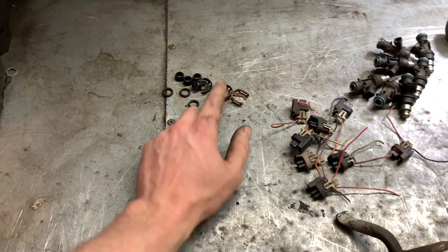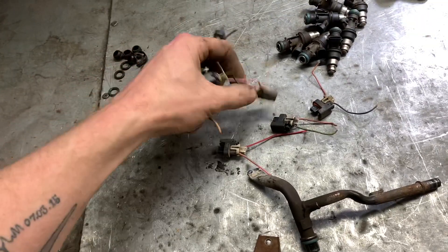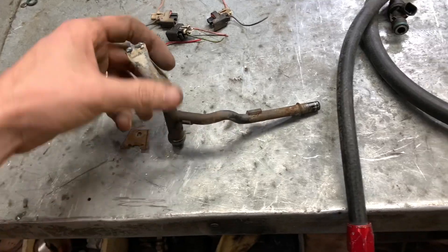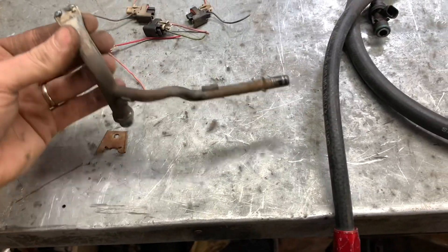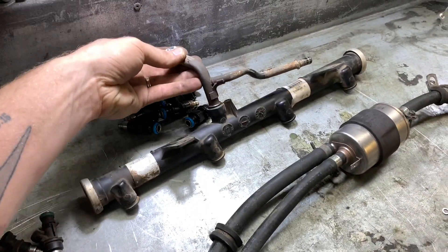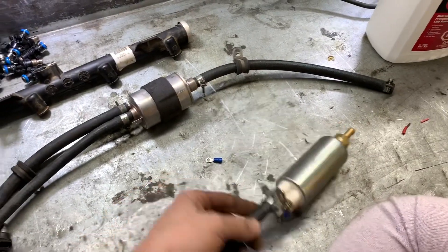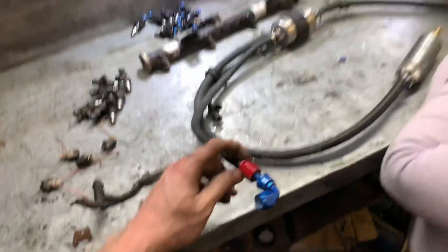We have here our clips, O-rings, and the bottom of the caps, because these don't have them on there where I decapped them. A bunch of connectors — I only need four. And here's our fuel in. I just took the full rail, cut the end of it, welded it up. Now, we've got one fuel in that we're going to hook up onto this rail.